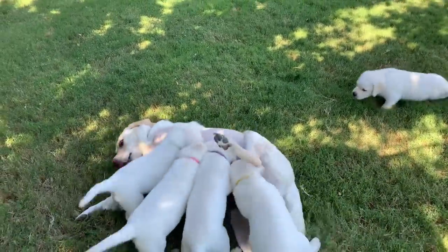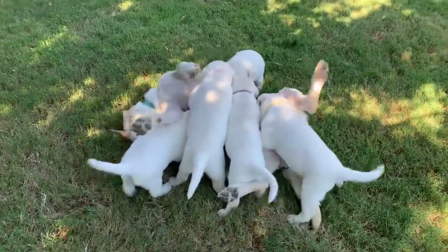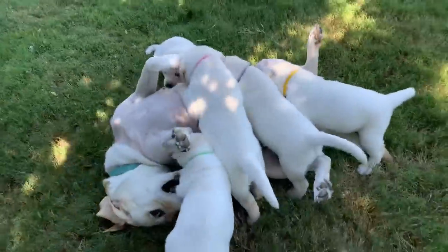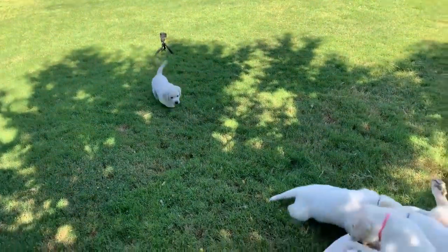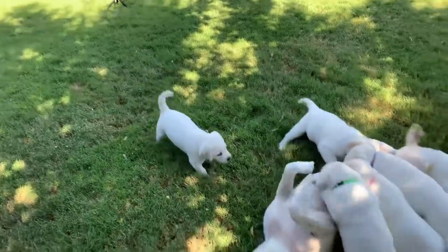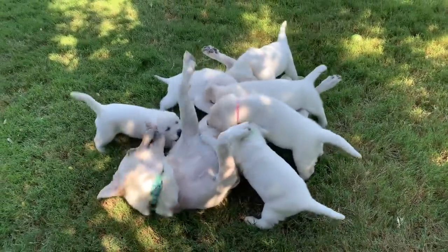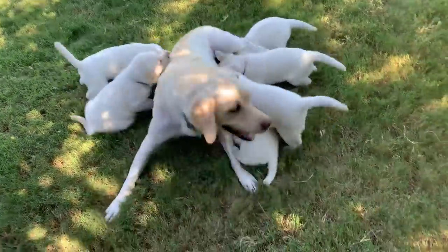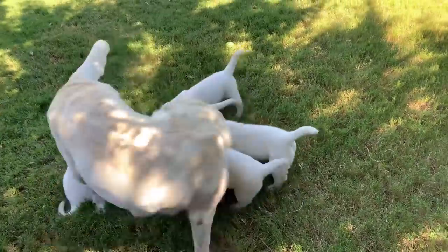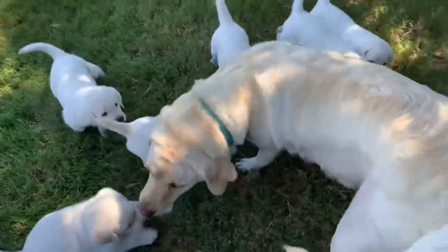Sadie, you're supposed to be weaning them. Are you going to stop those thirsty pups? Come on. This is Sadie showing them how they should be weaned.